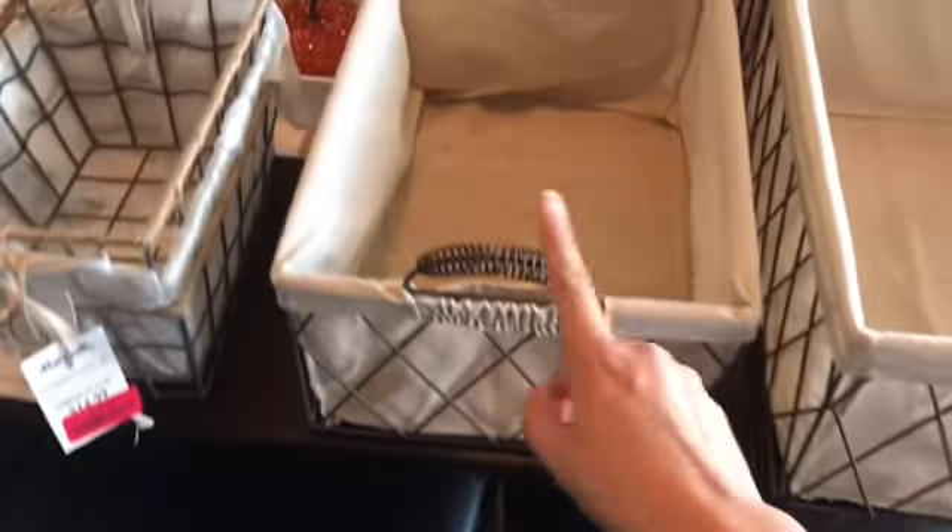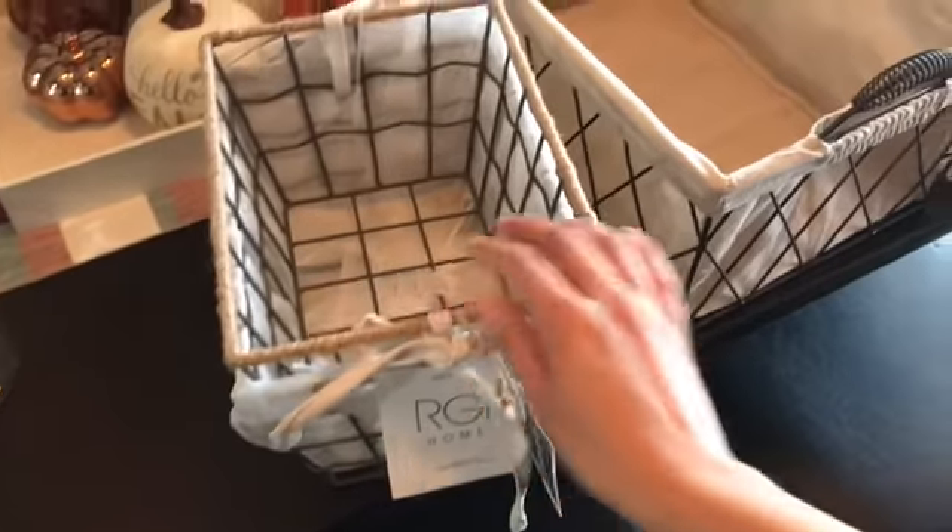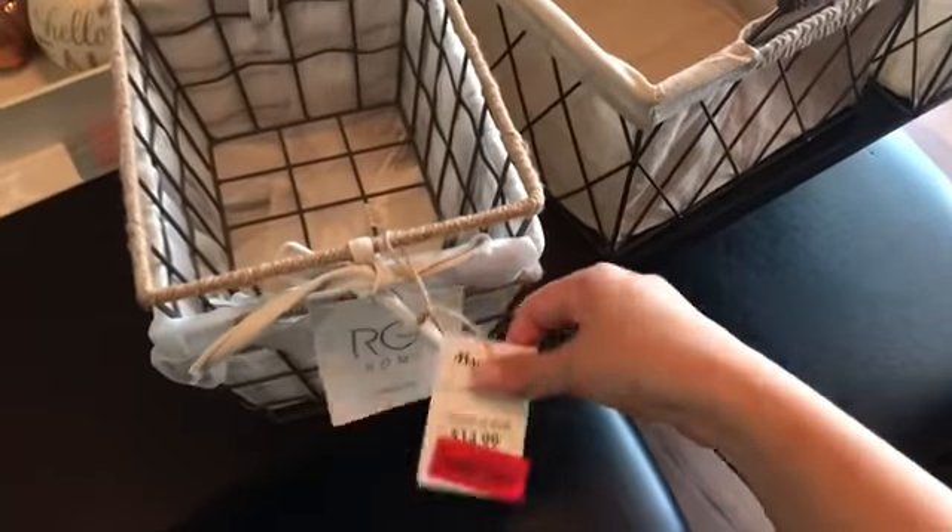I think these were $14.99 and I picked up two of these, and I think these were $12.99. I already ripped off the tags because I bought them a while back. I got bigger ones, medium-sized ones, and there were still smaller ones. And then these — I got them because they have a similar look, and they were only $12.99. I got a set of three, which is a pretty good price.